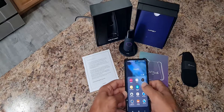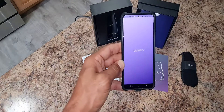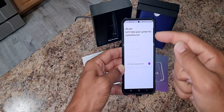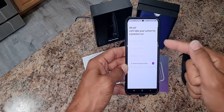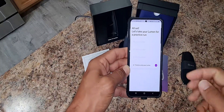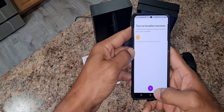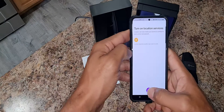As you can see, I just went into my Lumen app — like so, bam, shows up. You go through, add your details, share your habits, set up your Lumen, practice using your Lumen. I'm going to click that, turn on location services, bam.